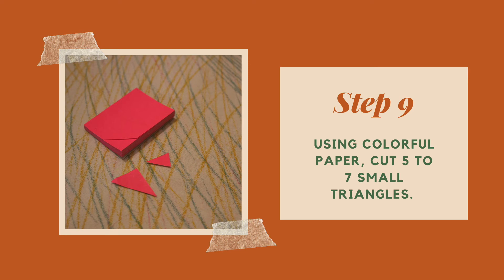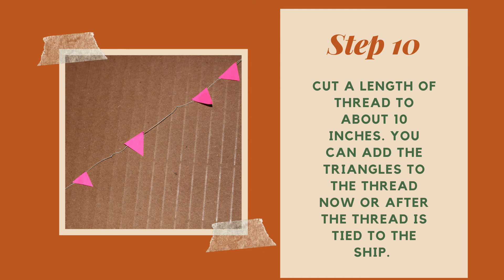We've spent quite a bit of time in construction, so now we're going to do a little bit of prep for decorating our boat. Cut about 5 to 7 small triangles using colorful paper of your choice. I like using post-its because it helps me create things of a similar size. The triangles we just cut are going to be flags for the ship, and these flags will need to be attached to some thread. Cut a length of thread to about 10 to 12 inches, and you can add the triangles to the thread now or after we tie the thread to the ship.